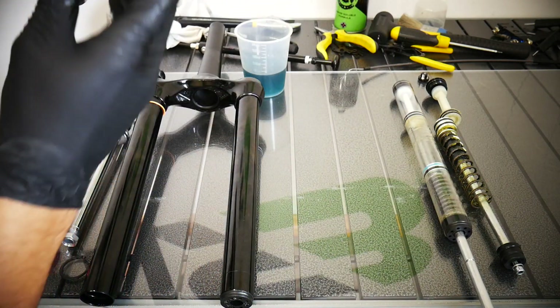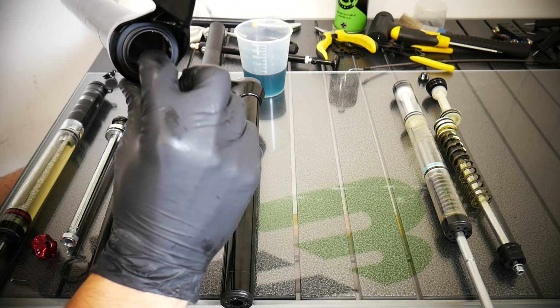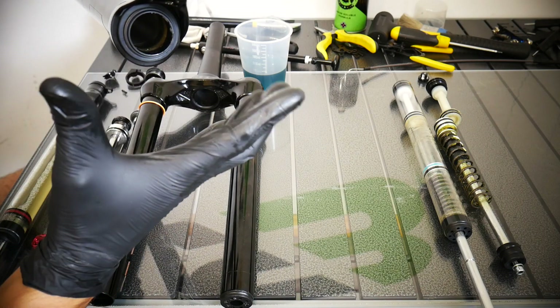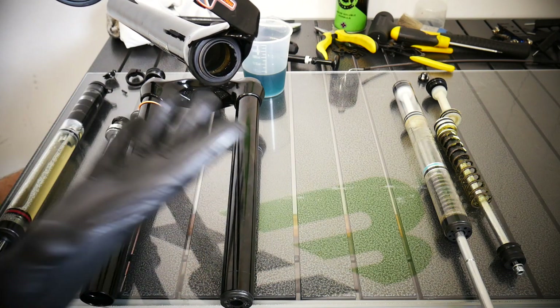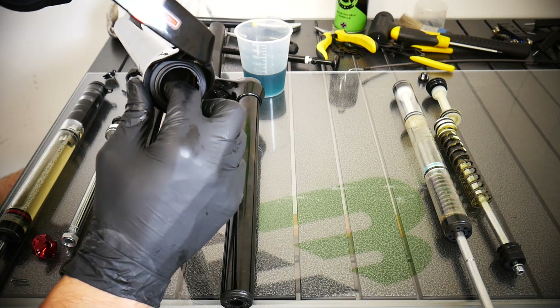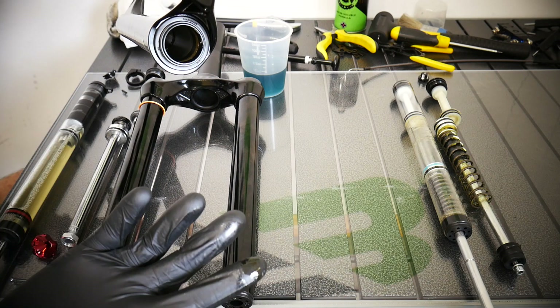This RST fork also has sponges inside the legs, which is very good because they soak up the oil and make the fork more sensitive. This one isn't very sensitive overall, but it does have the sponges — so now you know what they're for. And now it's cleaning time.